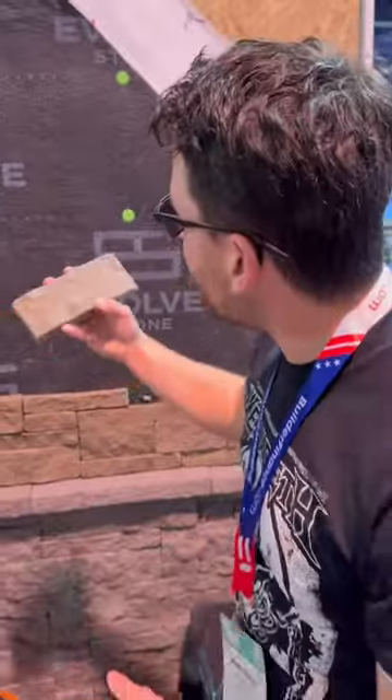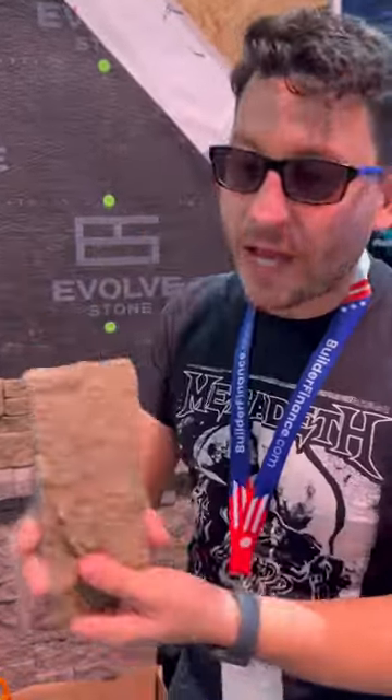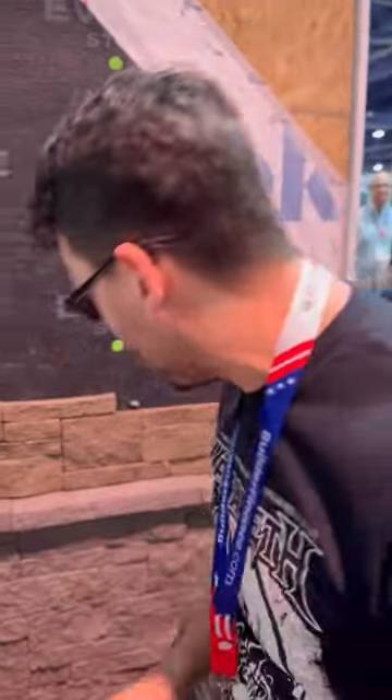Pay attention Brian — today we have veneer stone that you can put in with a brad nailer, I'm not joking. And no, it's not a sponge, a piece of plastic, or foam. It actually feels like stone but it's light as a feather.